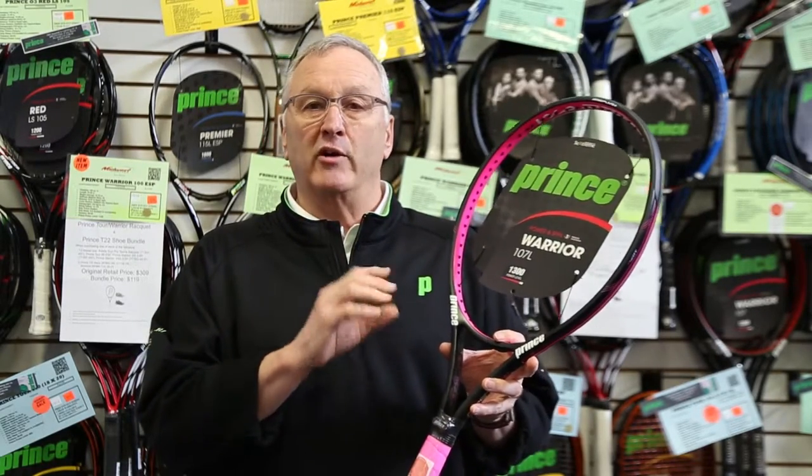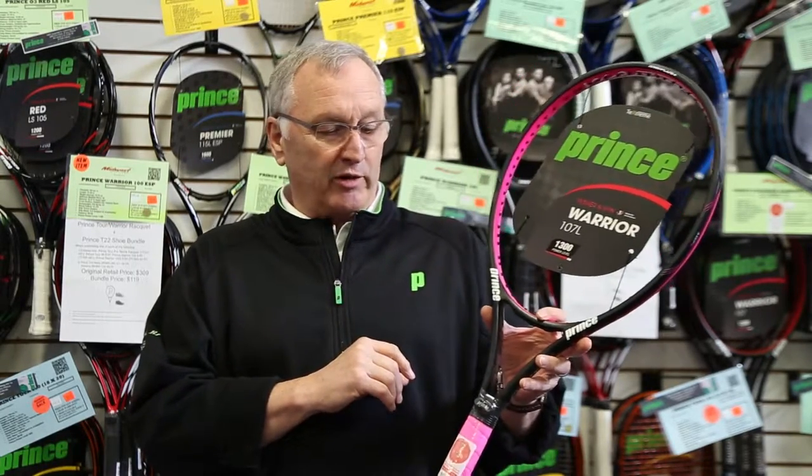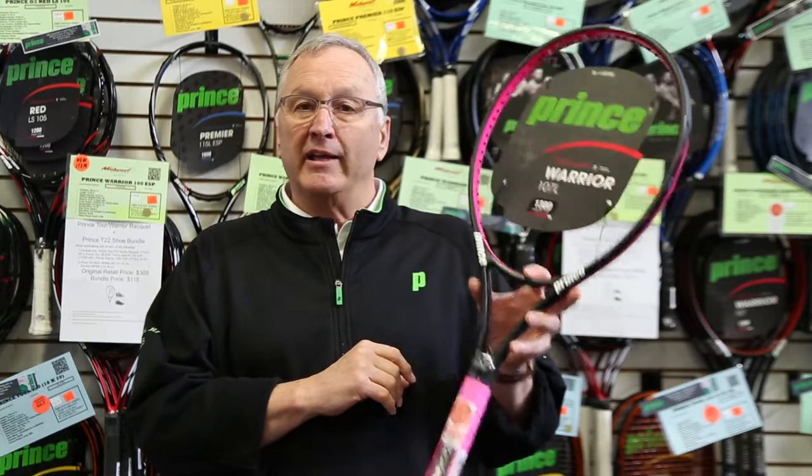This racket is going to be very lightweight, very maneuverable — great for somebody who's looking for a lightweight racket in a bigger head size with a lot of power. This is a 1,250 power level; 1,600 is going to be the most powerful and 700 is the least powerful. This again fits in the upper end of the middle range. Get out and try one of these today and I think you'll be surprised how solid this racket plays.